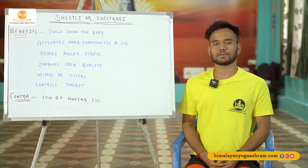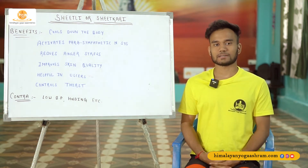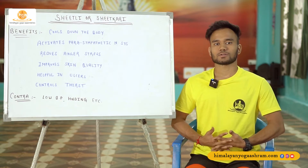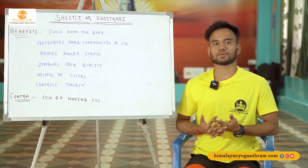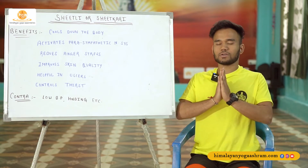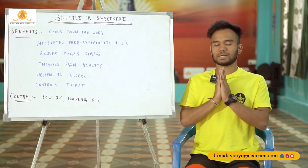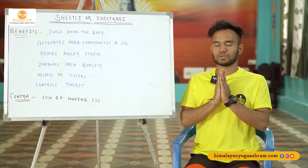Namaste to all of you. Once again, welcome back. Let's commence this session with the chanting. Sit comfortably on your mat or wherever you are. Join your palms together, widen your elbow, be comfortable, be relaxed, and focus on your breathing.